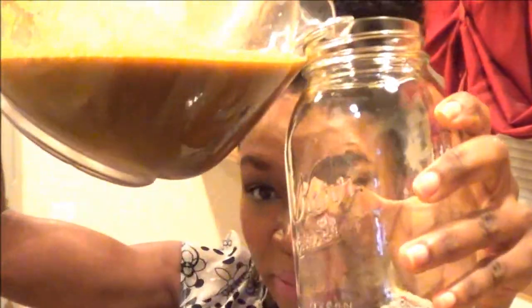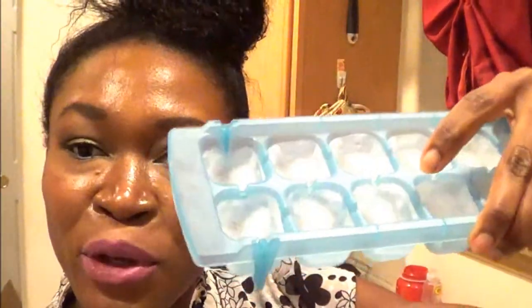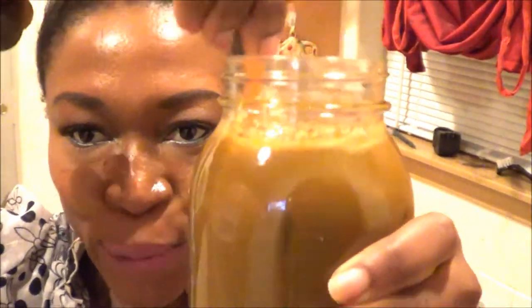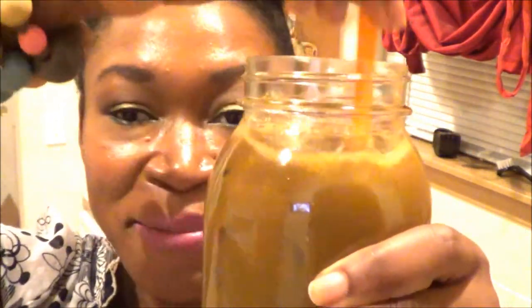I'm gonna go ahead and dump some in here. I'm gonna go ahead and put my ice cubes — about four of them in there — and put a straw. I have the ice in there, I got my straw. Give it another swirl around so it gets a little cold, because cold juice tastes the best.